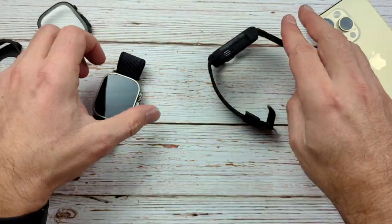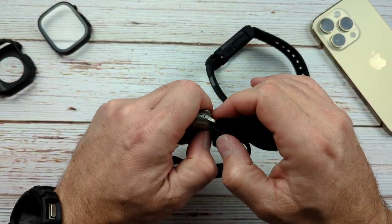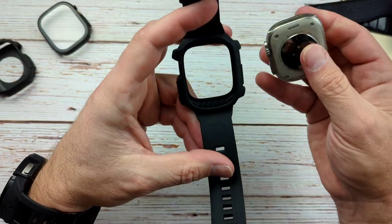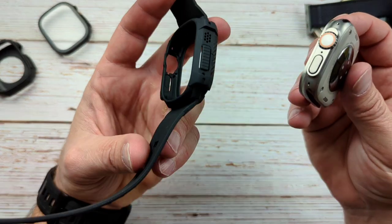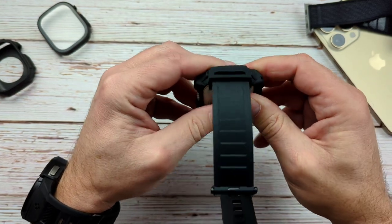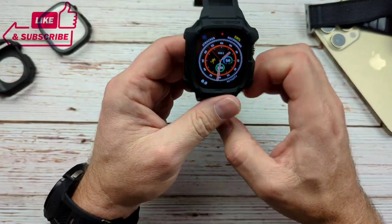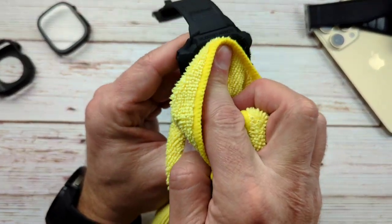Let's go ahead and get the watch in here real quick and see what it looks like. First things first, let's see how hard it's going to be to put it in. You want a watch case like this to be easy to take on and off because you don't want to wear this all the time — you want to be able to switch it out easily. And that was super easy, super simple. And there it is — that looks pretty good.